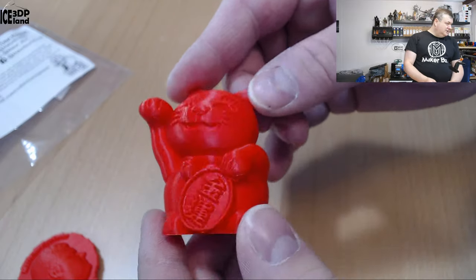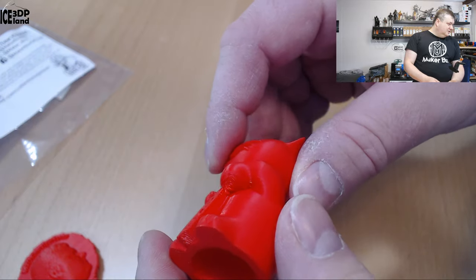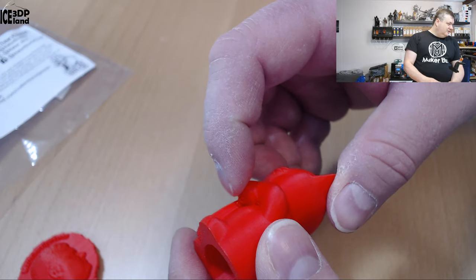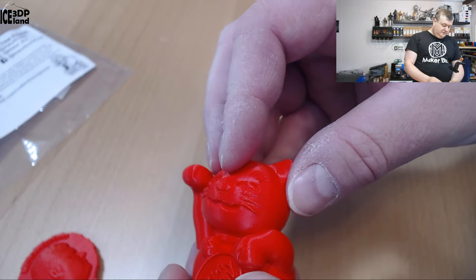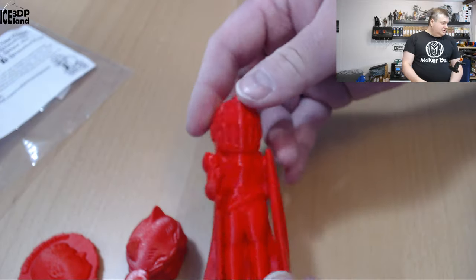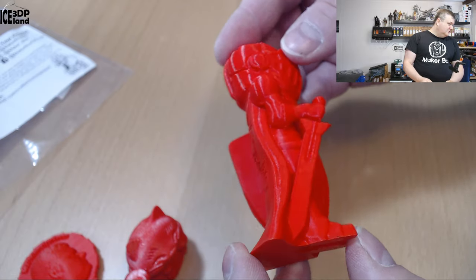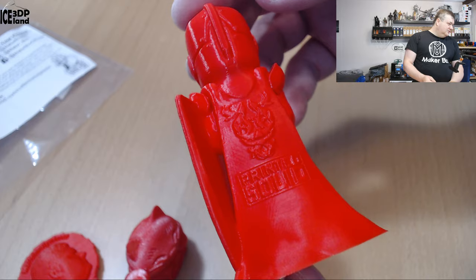Here's the money cat, and that one came out excellent — absolutely no issues. A tiny amount of drooping here under the arm, but that's quite normal; it's a very steep overhang, almost prints in mid air. Here's the Z-seam layers, and that one came out excellent as well — absolutely no issues. Really nice print.